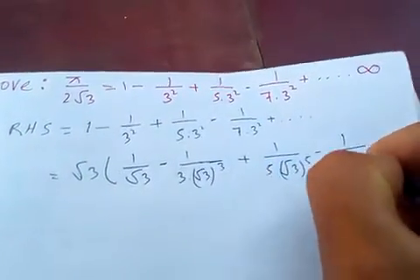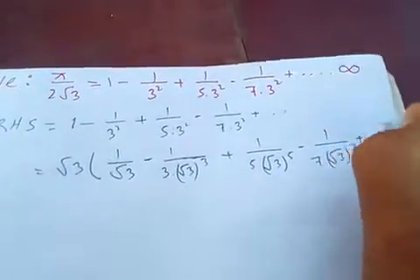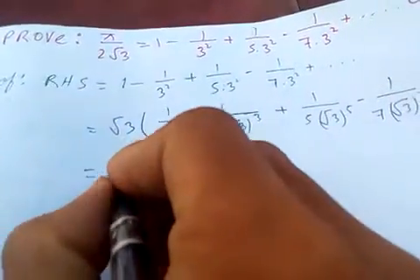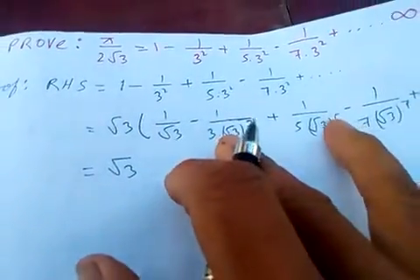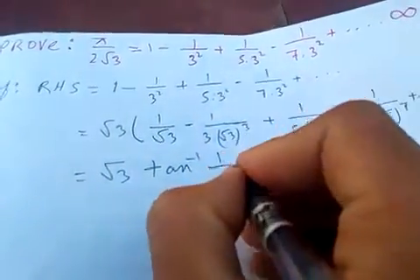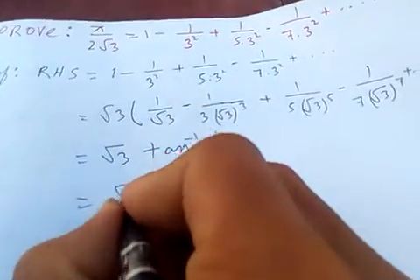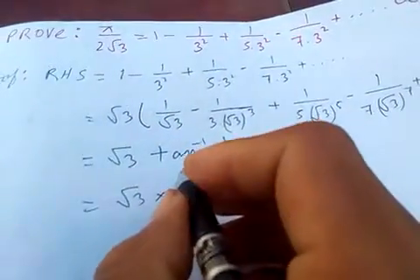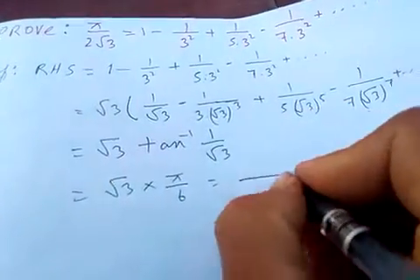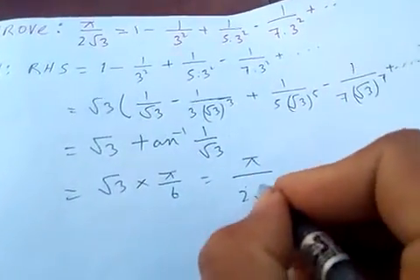...minus 1 by 7·(√3)⁷ plus and so on. From the Gregory series, you'll notice this is tan⁻¹ of 1 by √3. So we get √3 · tan⁻¹(1/√3). Since tan⁻¹(1/√3) = π/6, this simplifies to √3 · π/6 = π over 2√3.